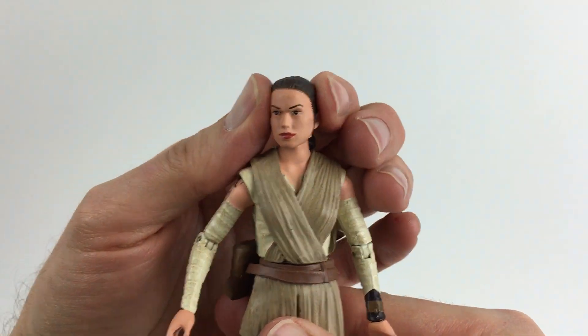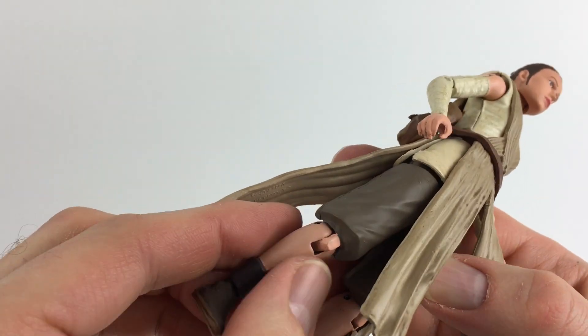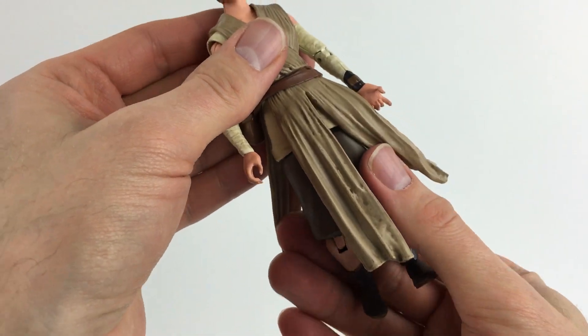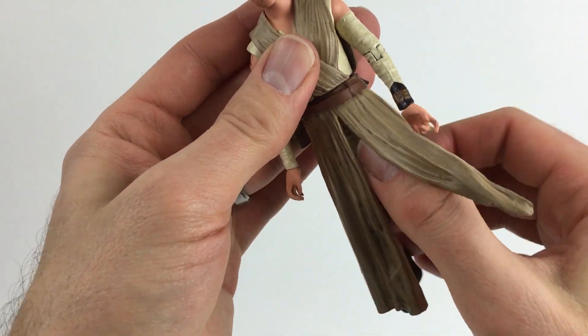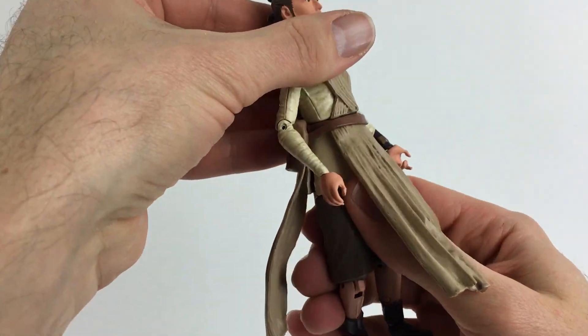The articulation points are the neck, the shoulders, elbows, and wrists, the waist, and the hips, knees, and ankles. Posability is still kind of limited because the arms and legs can't twist side to side, and the waist is kind of hard to twist because the clothes get in the way.